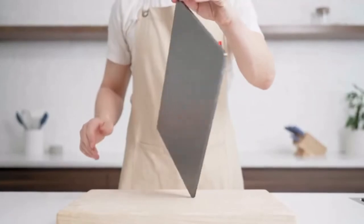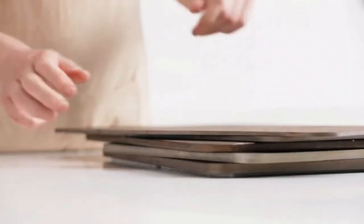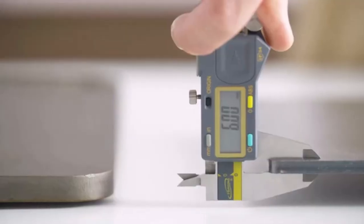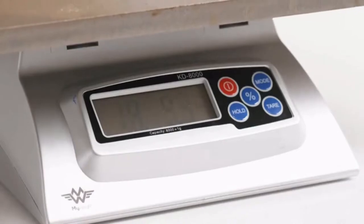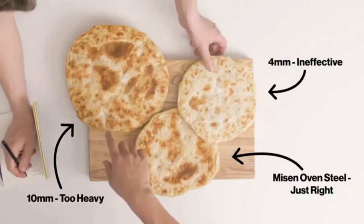There are a few things that make the Misen oven steel special. First is its thickness. We tested a lot of options to find the perfect balance of thermal mass and weight. Choosing A36 carbon steel, we made ours 6mm thick. Thicker steel was so heavy it was nearly impossible to move around, and thinner steel didn't have enough thermal mass and so wasn't as effective at stabilizing the temperature fluctuations of a home oven.